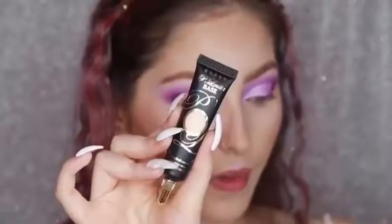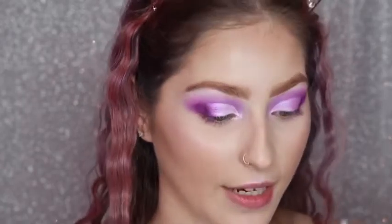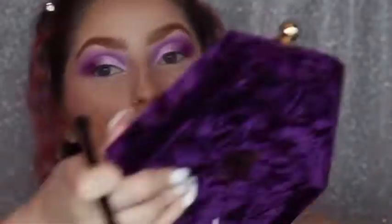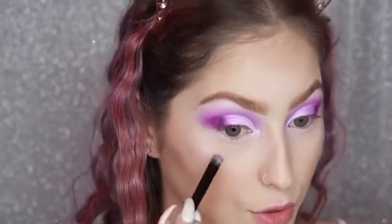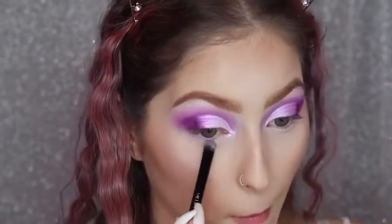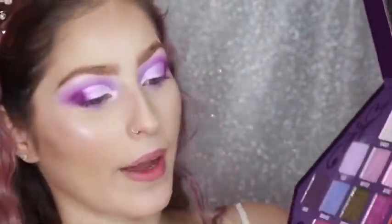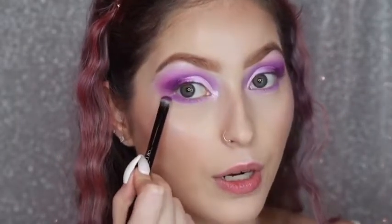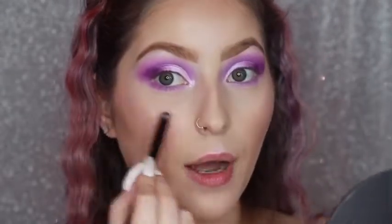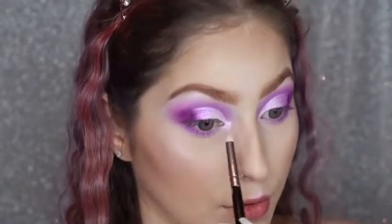I'm going to add the P.Louise base in the shade 0.5 again and add the tiniest bit to my lower lash line. Now I'm using the Anastasia Beverly Hills brush, going back into the Deviant shade — basically using the exact same shades that I used on my eyelid. Then going into Blood Queen, adding that shade to the outer corner going halfway in — not my whole bottom lash line. Now going back into Wet Jewel, adding it to my inner corner and dragging it down to my lower lash line.